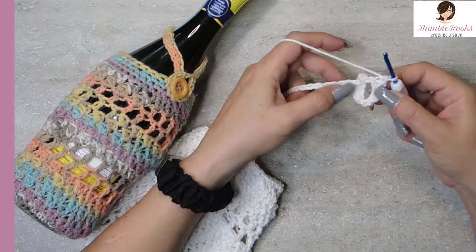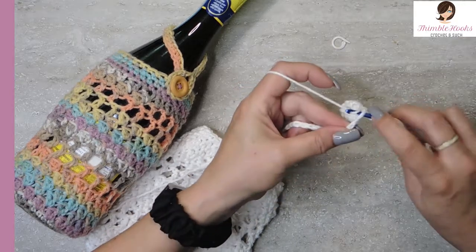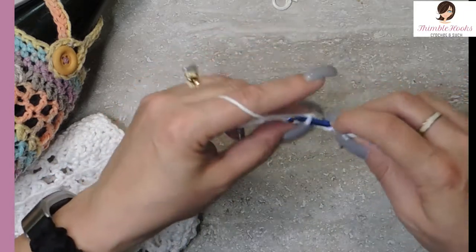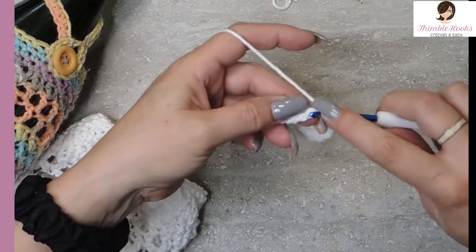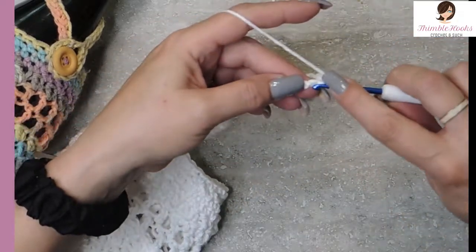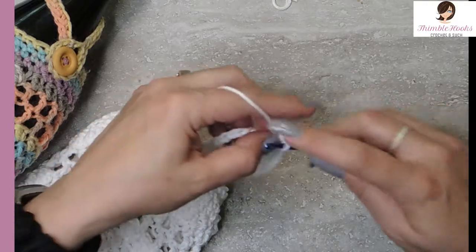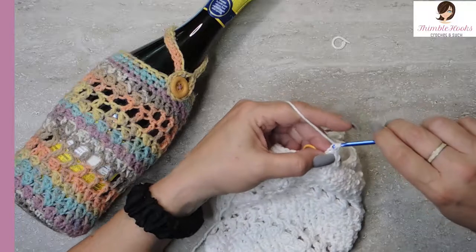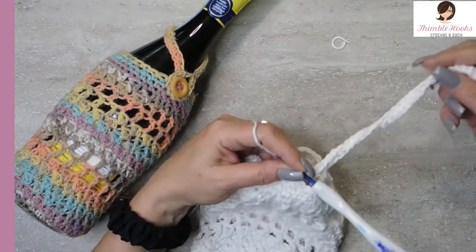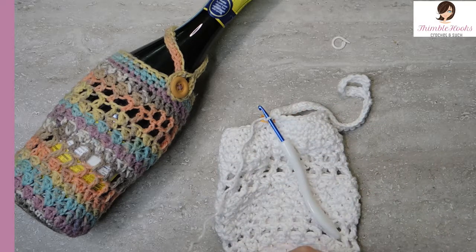There's the loop. Now we want to work down the rest of the chain with single crochets. You can work in the back bumps — that gives it a nicer finished look. It takes a little bit longer to work into those back bumps, but it does make it a nicer finished look — it's only thirty-six stitches, so why not? There's my last stitch down my chain. Then back into our marked stitch, do another slip stitch. We have our little loop! I suggest leaving the tail long so you can use it to sew on the button.